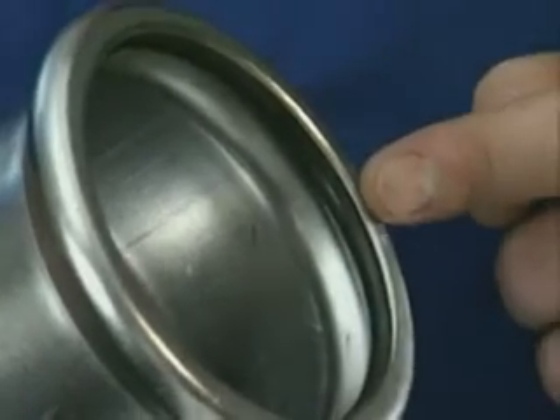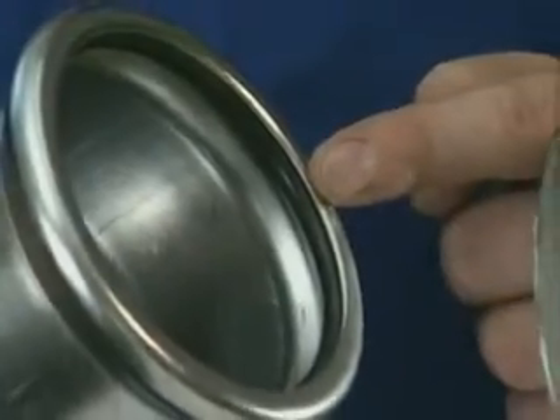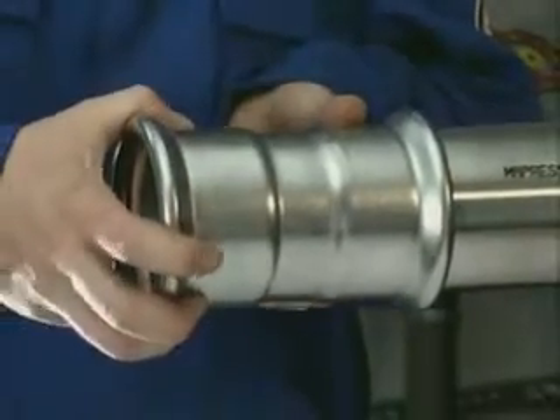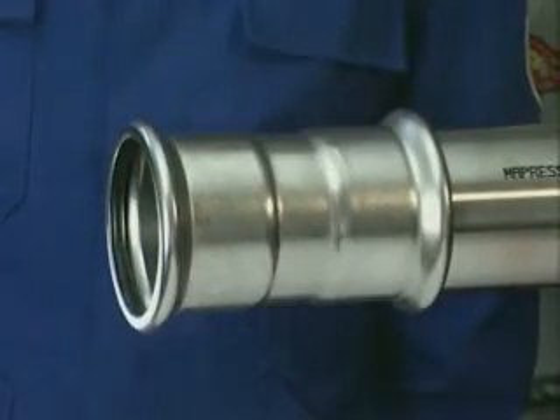Check that the Maypress press fitting is fitted with a serviceable seal ring and push it over the super-sized system pipe axially to the marked insertion distance, turning slightly at the same time.